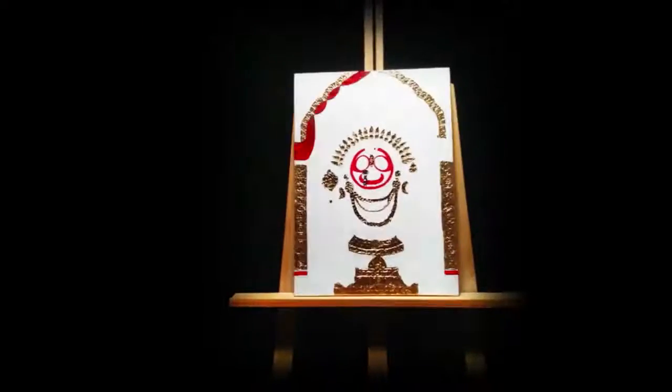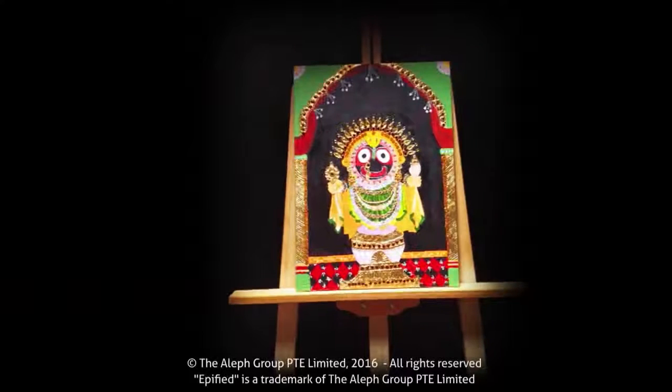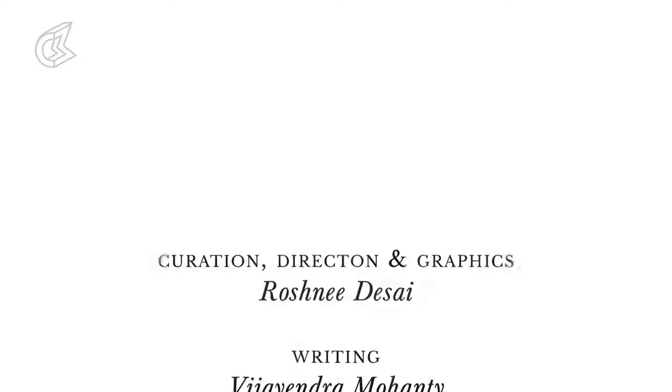So now you know why Jagannath looks the way he does. And you also know how to make a Tanjore painting. Well, not quite.